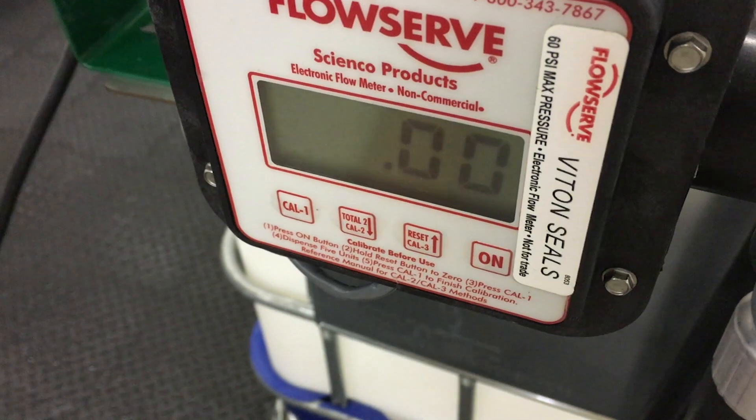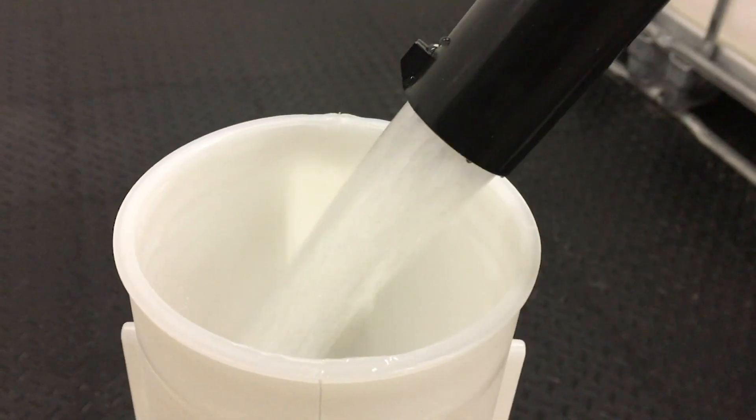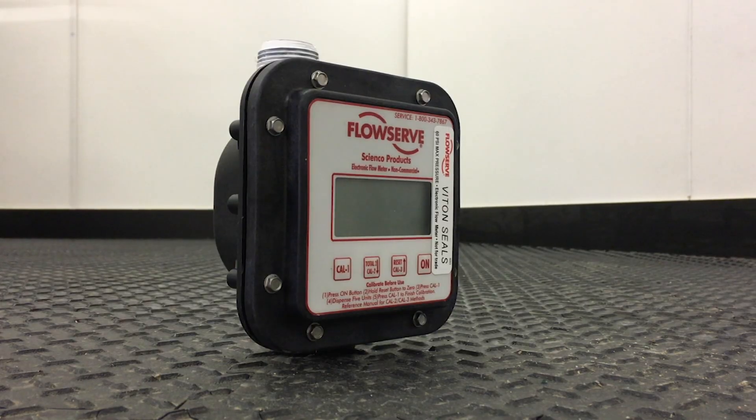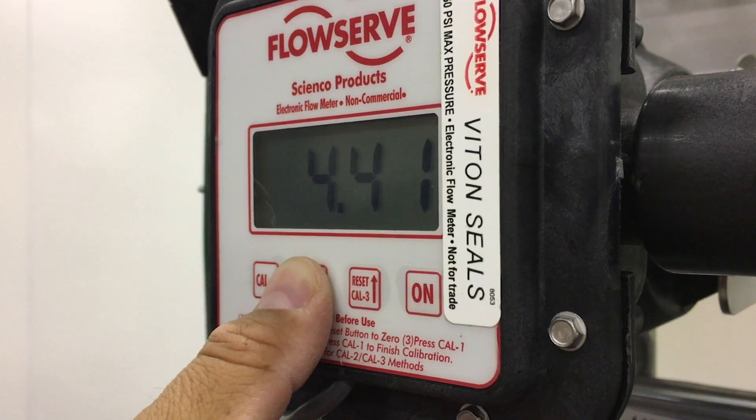Flow meters need to be calibrated when put into service, recalibrated when the temperature of the product changes, and when changing products. FlowServe flow meters are no exception. Here's how to calibrate and recalibrate your FlowServe meter.